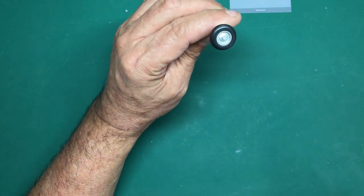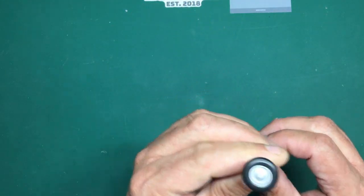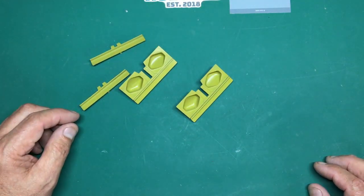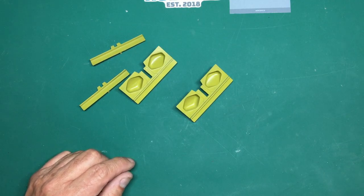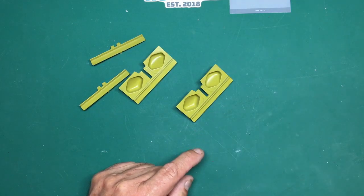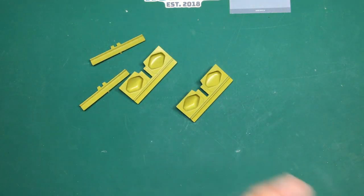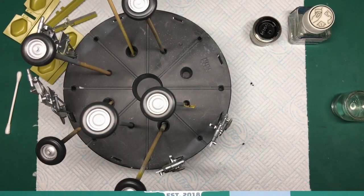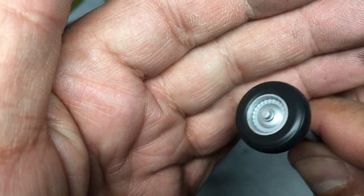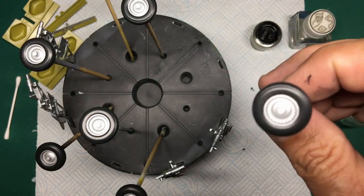Right, on with part five. If you remember in part four we did our tire painting - this one has had about three coats and I still want to give them more. We've got all our undercarriage bays here painted. I'm going to put a wash on those and then we're going to glue it all together. We've got our undercarriage legs here - painted and clear-coated. So what we're going to concentrate on in this episode is getting a wash on these bays, a wash on the legs, and finishing the tires.